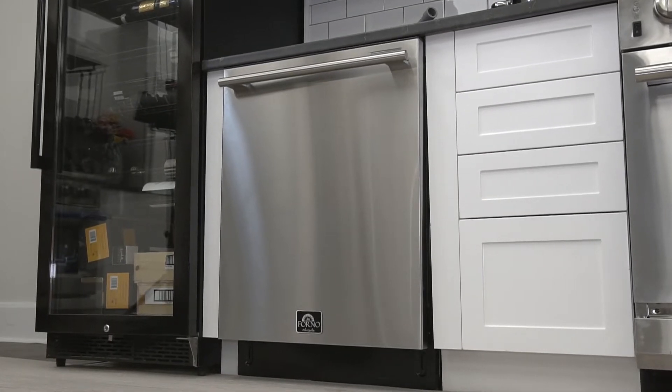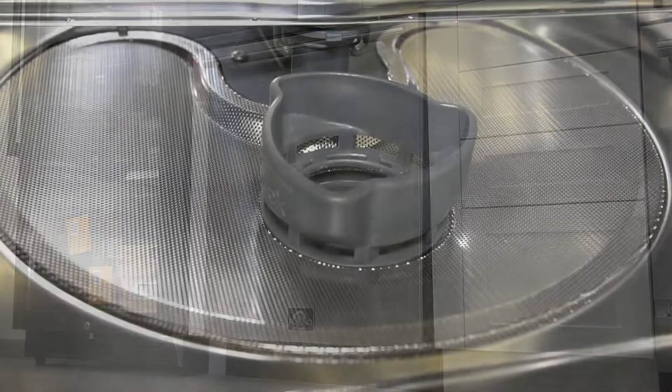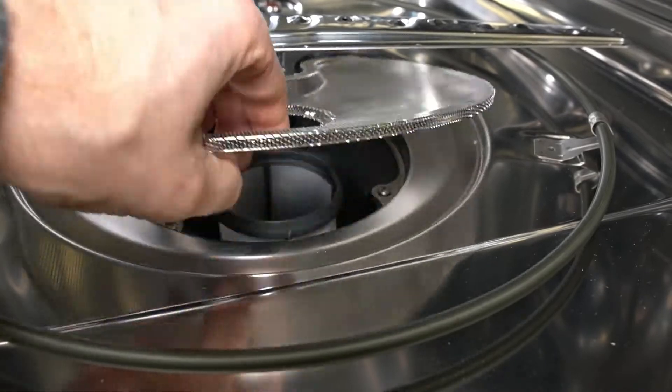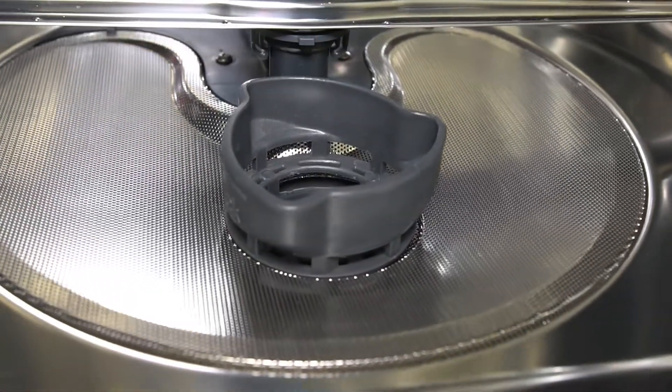This model has a rating of 45 decibels for super quiet operation. The multiple filter system can capture soiled water and clean water. It is easy to remove and clean and keeps your dishwasher running at optimum efficiency.